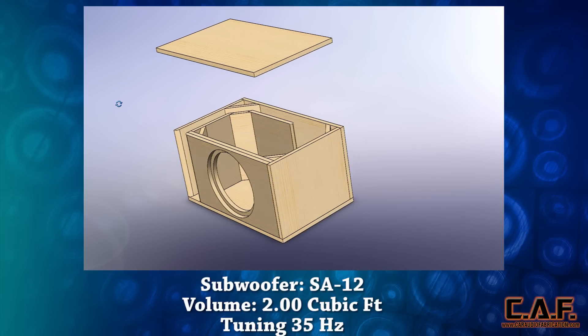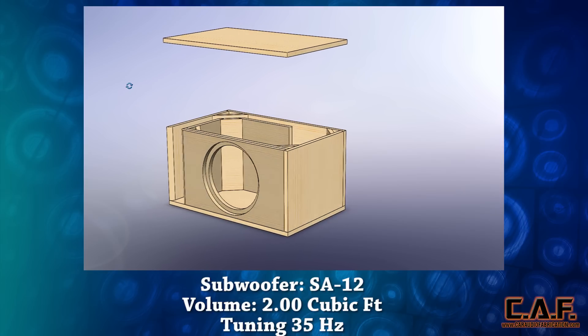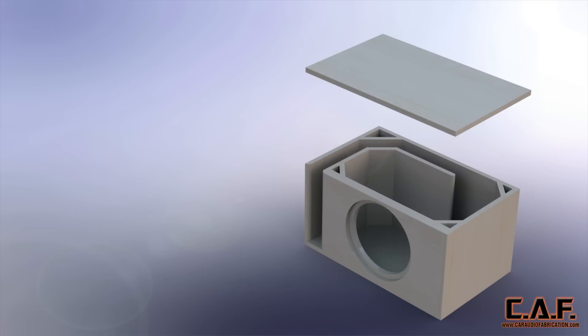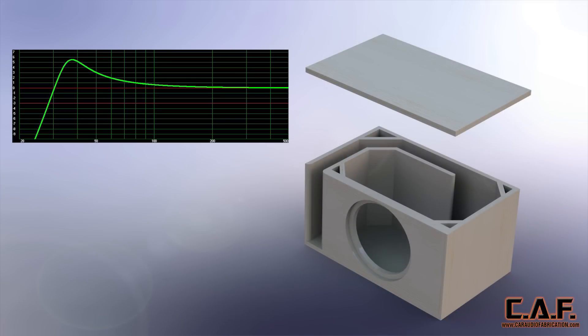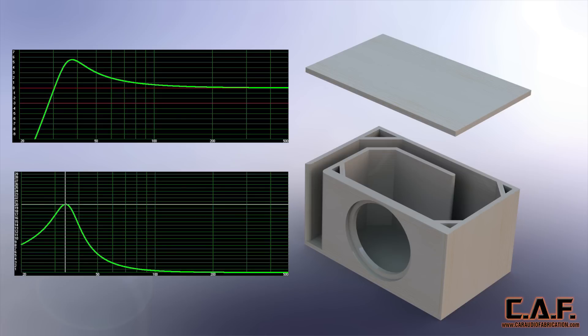This subwoofer box design features a double baffle for added strength on the front face, as well as 45 degree corners for enhanced airflow through the port. Looking at the expected response for this enclosure, we have a 5.5 decibel ripple at approximately 37 hertz, and an F3 point at approximately 28 hertz. At 600 watts of power, the port airspeed velocity is also under the 30 meter per second guideline.